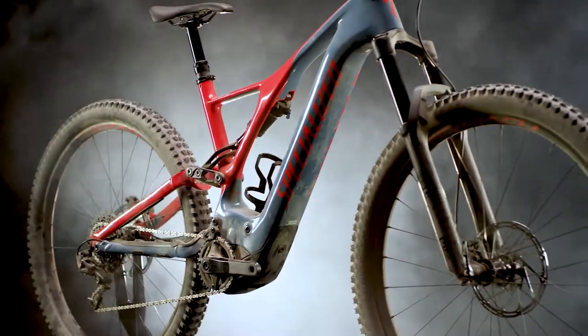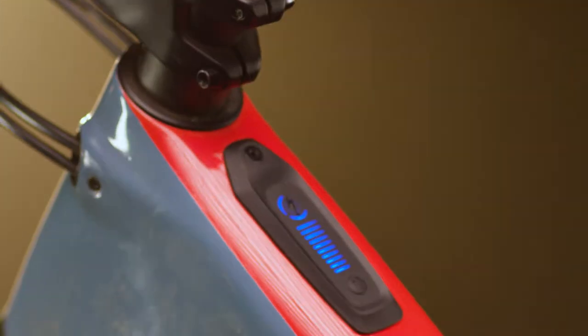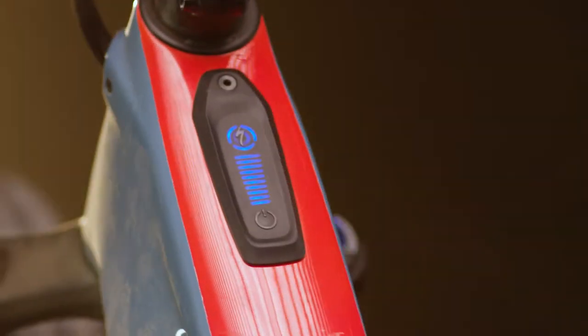When riding in freezing climates, keep the battery at room temperature prior to use. Avoid leaving the battery in direct sunlight or in excessively hot environments.